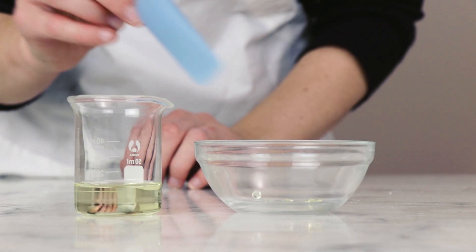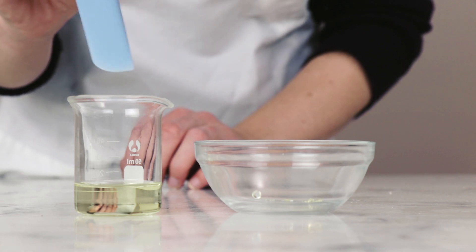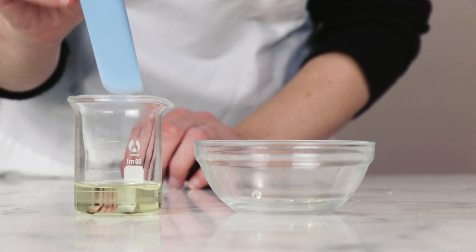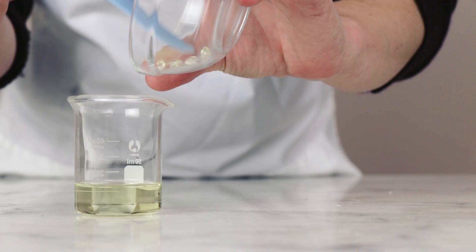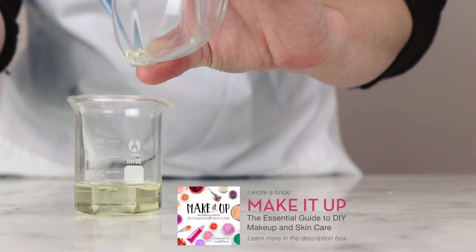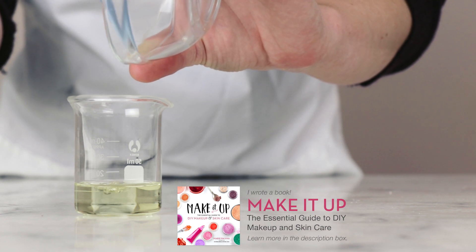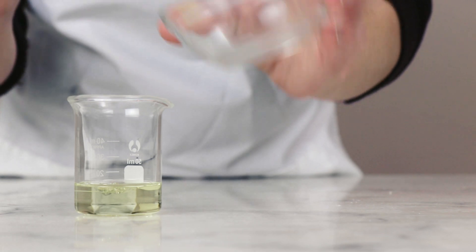We'll begin by combining our heated phase ingredients — just two of them, nice and simple. In this beaker I have 12.6 grams of castor oil, and to that I'm going to add 0.3 grams of polyamide 3. This is the polyamide 3 from TKB Trading, which was a gift, but it is important that it's this one, as the one from Making Cosmetics is actually a different product.